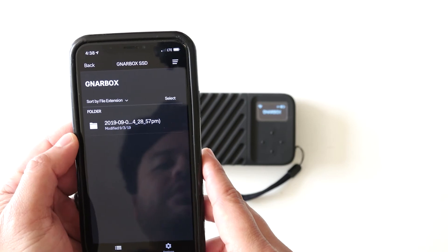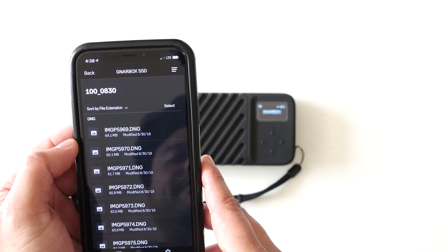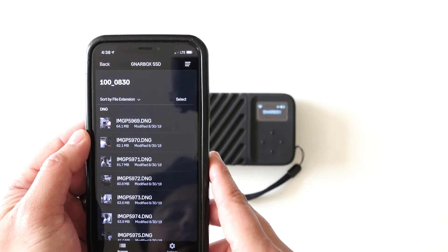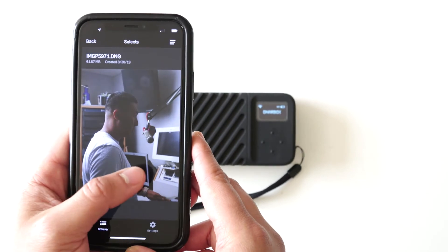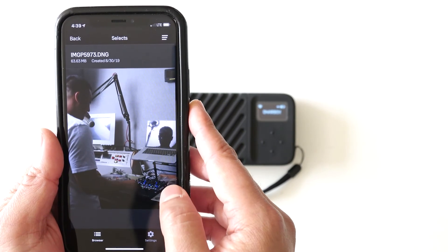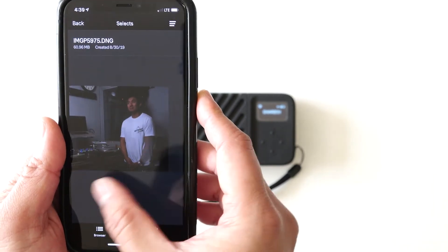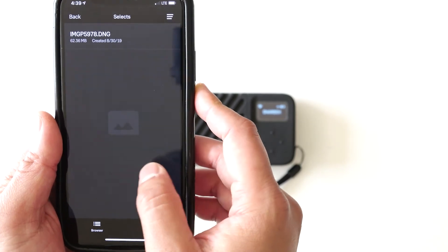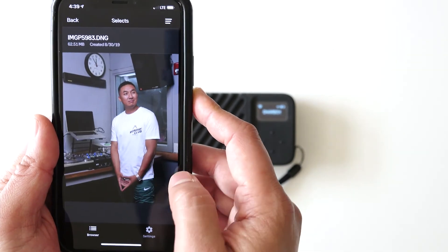I did love how it handled files from my medium format Pentax 645Z 51-megapixel camera. Here is the Gnarbox folder — these are DNG files averaging around 64 megabytes each. Opening one up, this is actually a friend of mine who's a DJ. He grew up as just a kid and now he's working for Wild 94.9, a hip-hop station here in San Francisco. These files are 62 megabytes each.